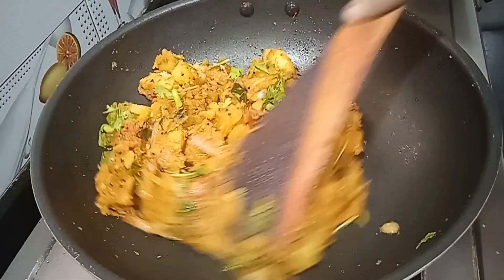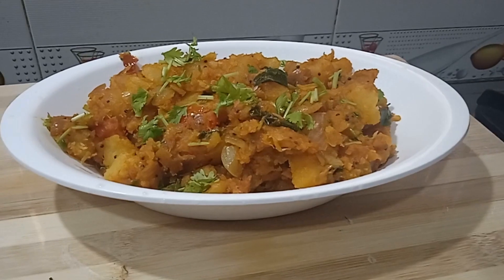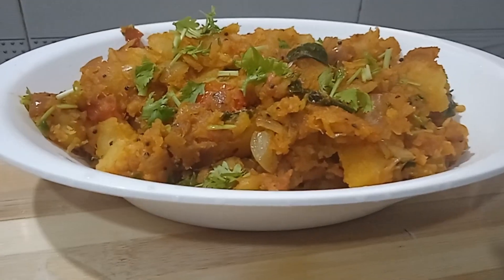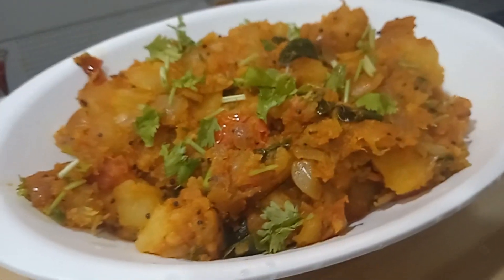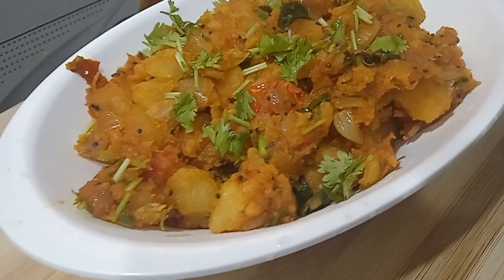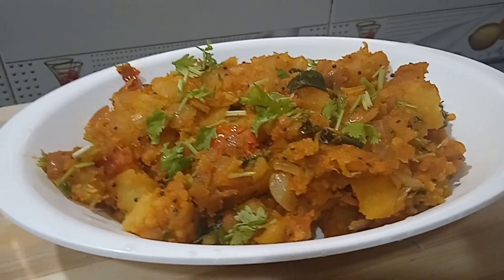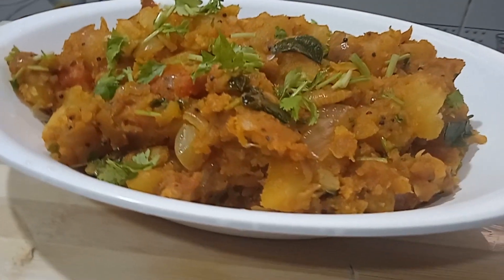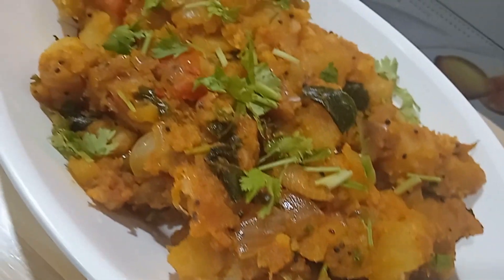Try to enjoy the flavor of the potato fry. Mix it up, add the rest and add the dough. Thanks for watching. Bye.